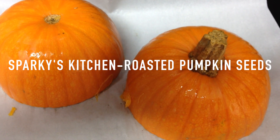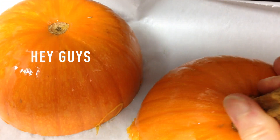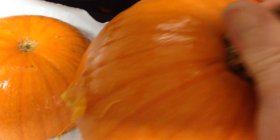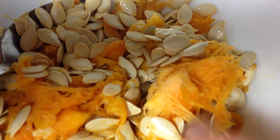Hey guys, today is October 26, 2015, and I'm going to just bake these little pine pumpkins. I just cut them like so, and took the seeds out, so I'm going to rinse them and get all of this stuff out, and roast them.